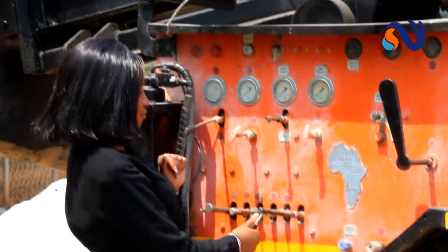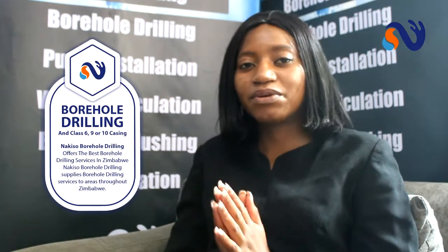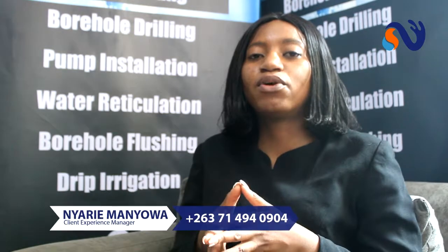Now that you've got the permit, the next thing we do is we actually drill on your premise. Our rigs come to your property. We drill underground to the recommended depth that the siting survey indicated, and we find the water — or rather, we find the rocks and the fractures. Once we do that and you've got your water, we case the borehole.